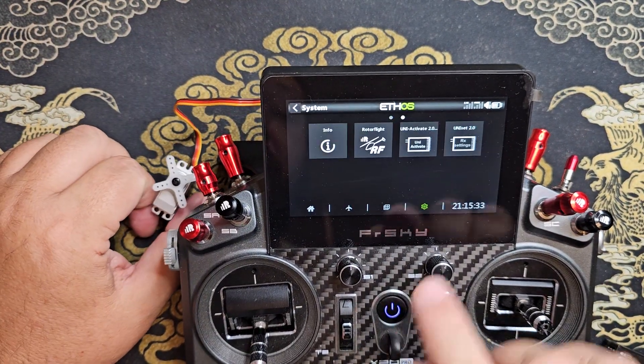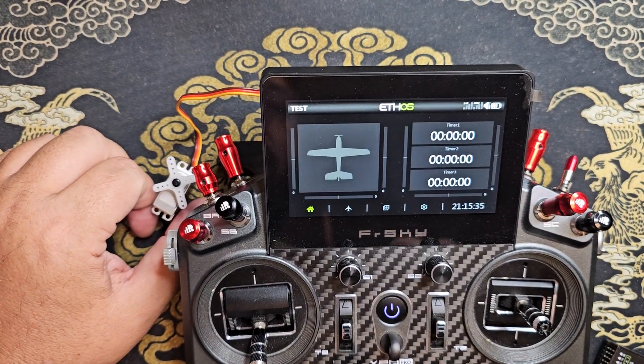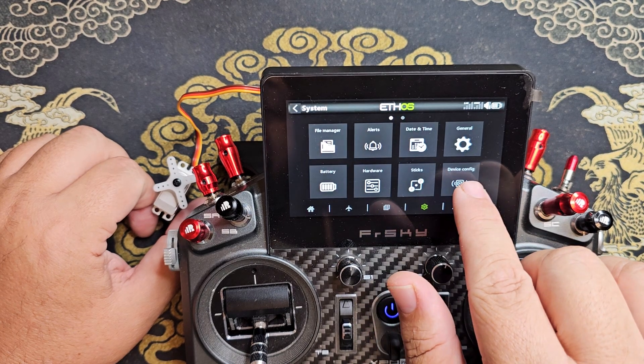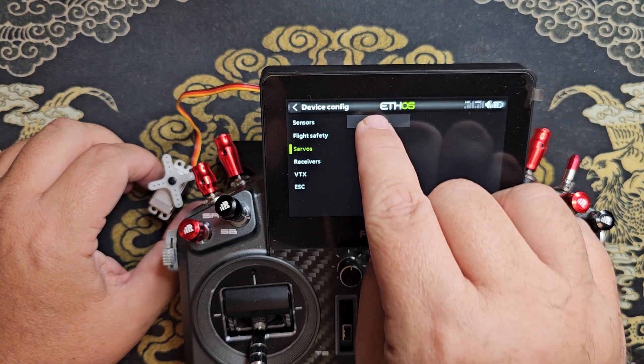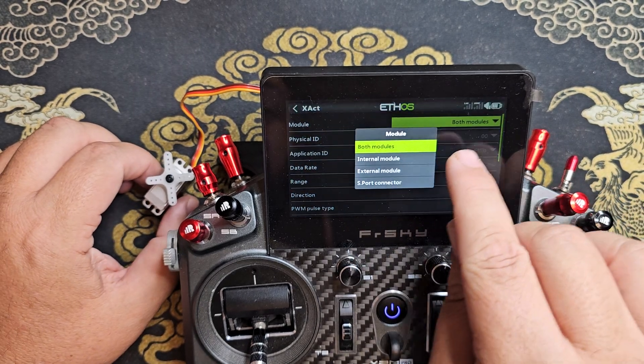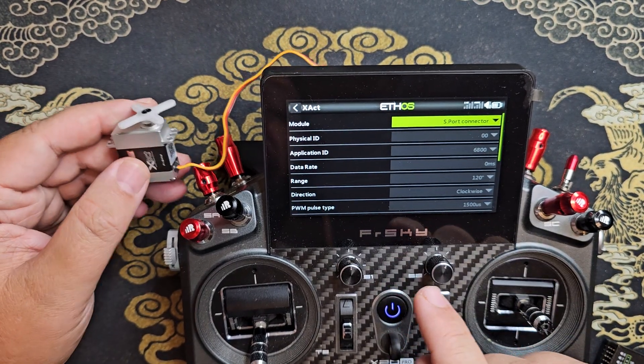Then go into the system menu, device config, servos, exact, and set the module option to S port connector.